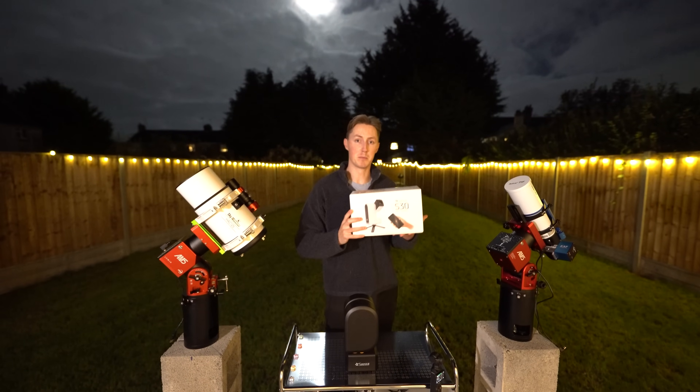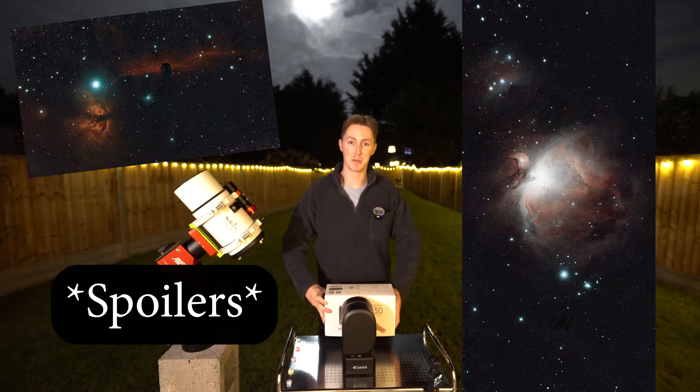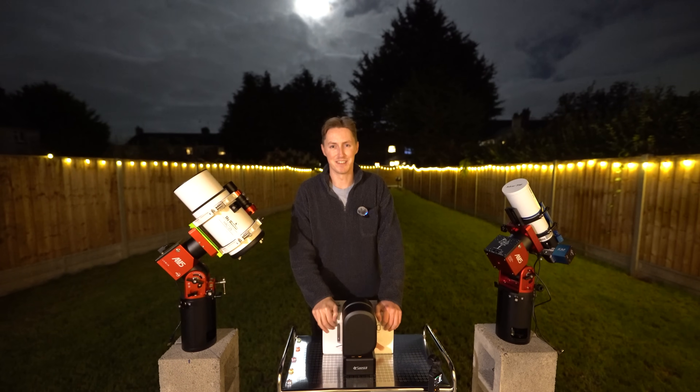In today's video I'm going to be unboxing it and hopefully — and I mean hopefully — testing this telescope out for myself. I'm Damon Scotting and this is Astronomical.